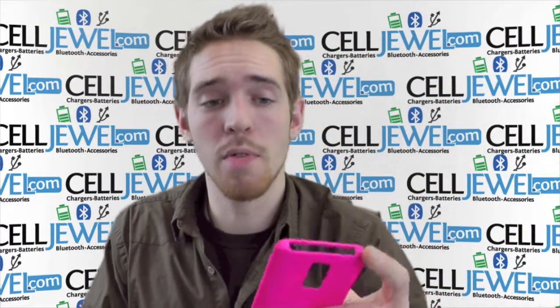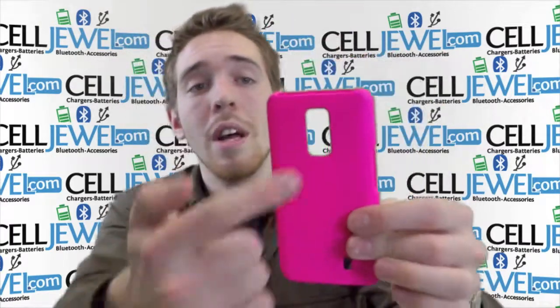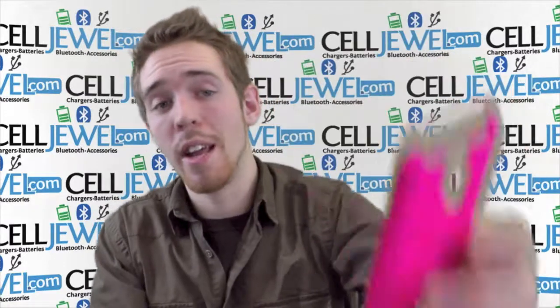It's got openings for all the ports and functions like your headphone jack, your charging port and your power button, as well as giving you access to the volume control. You can still use the camera and the flash as well as the speaker right here.